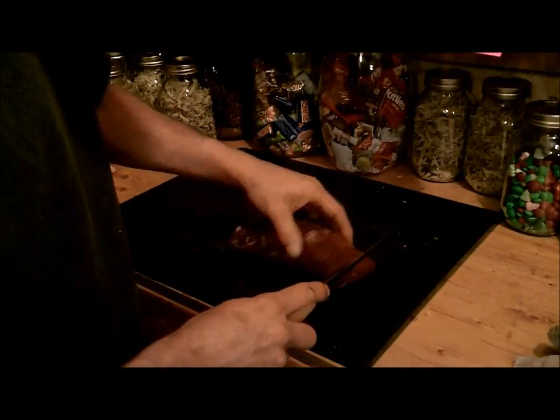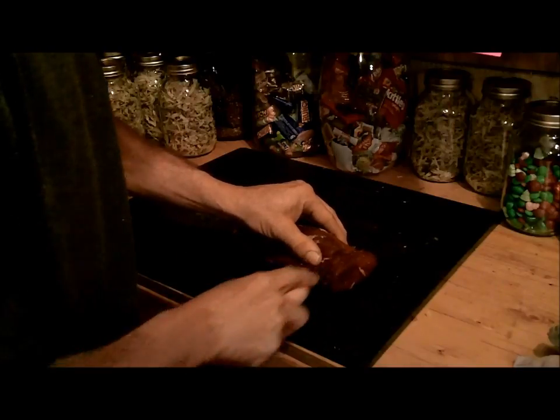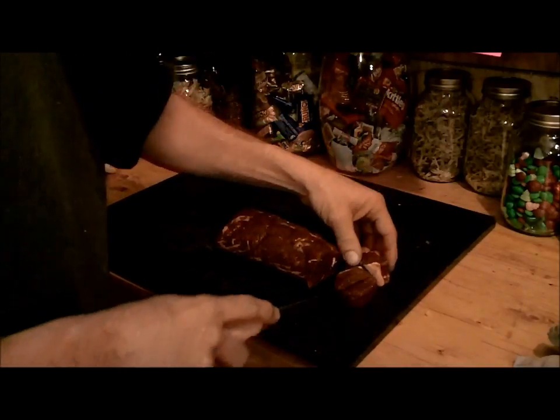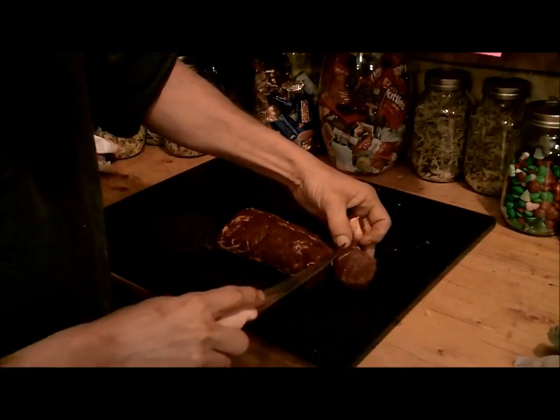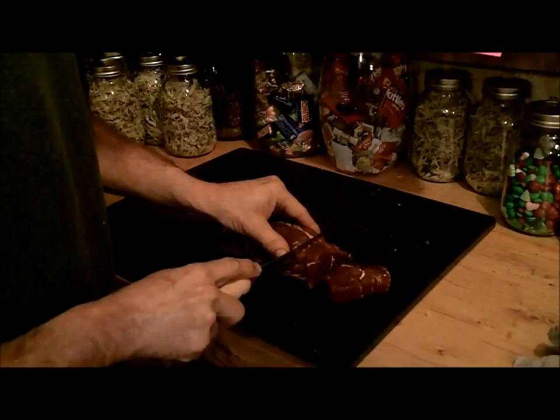I don't have a saw to do it, so anyway I'm going to cut these into roughly one-inch chunks. This round part here is the actual loin — this is the small end of it. I have several packages of these.